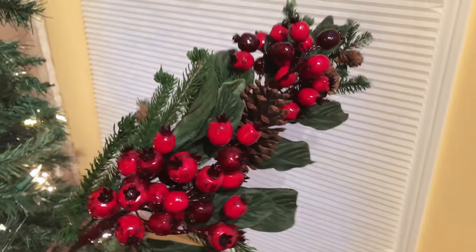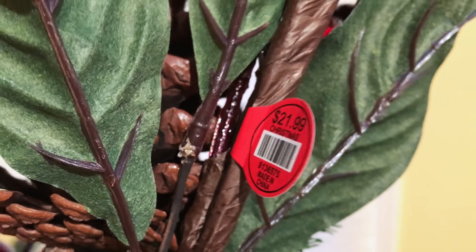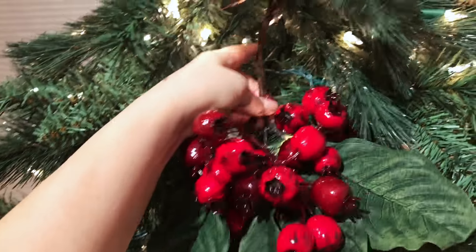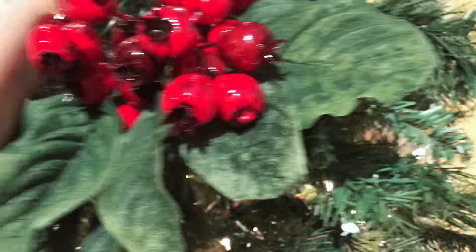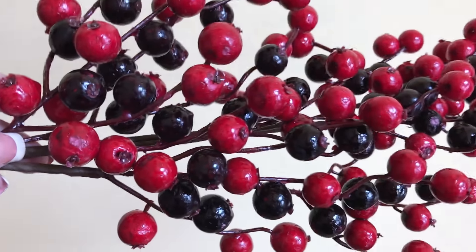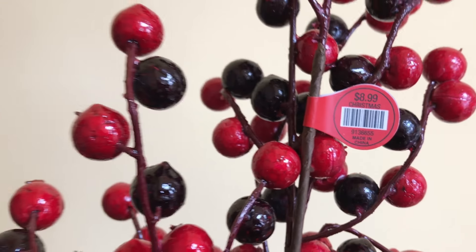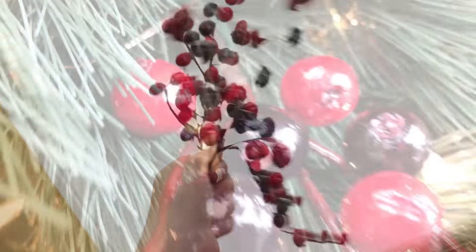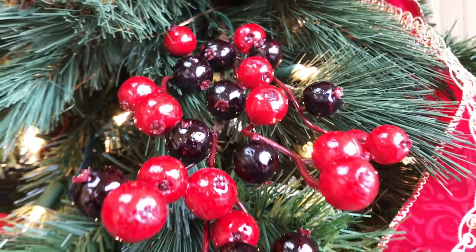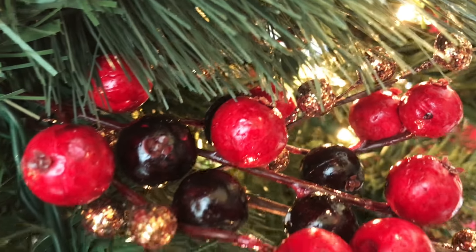I used three of these beautiful branches with greenery, pinecones, and berries from Hobby Lobby. They were one of the more expensive branches but half off, so eleven dollars each. I was able to pull them apart into two sections, which worked really well in the tree. I also used a couple branches of berries — a really great deal at fifty percent off, only $4.50 each, and I was able to get at least five sections of berries out of each one, so that's less than a dollar a piece.